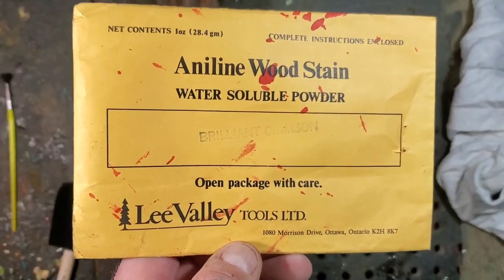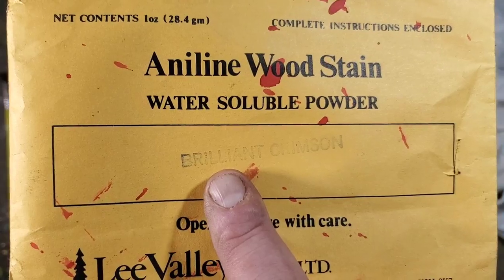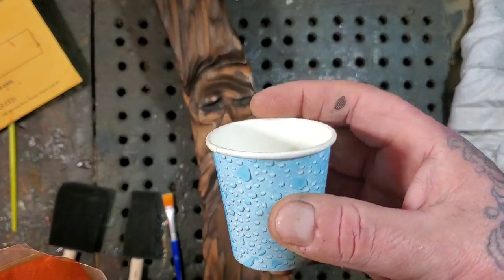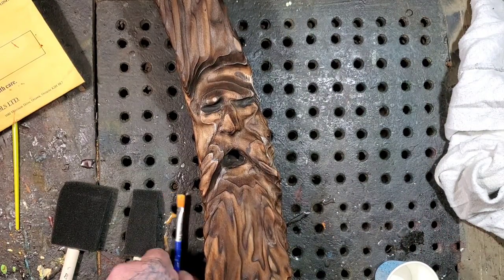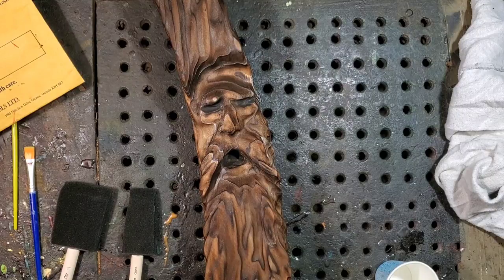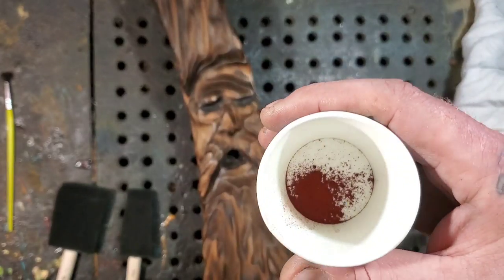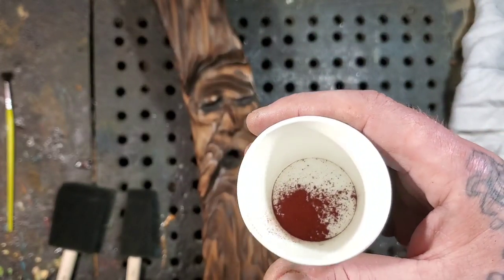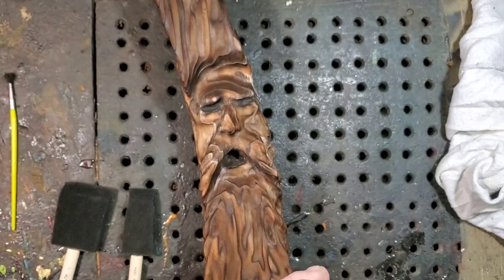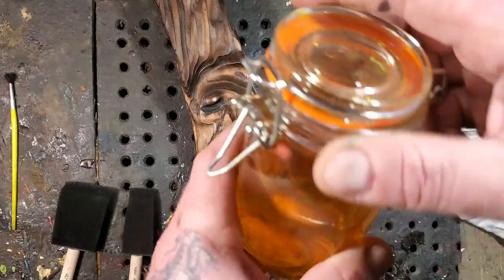Here's the dye — I'm in Canada so I'm using this stuff from Lee Valley. This is bright crimson red in powder form. As I've learned, you don't need that much powder. I've got a brush just to do the face — I want the face to be red and the outside to be yellow. Just a tiny bit of powder; I probably don't even need that much. I'm terrible for making too much and throwing it away, so just use the amount you need. It's got to sit for 20 minutes.